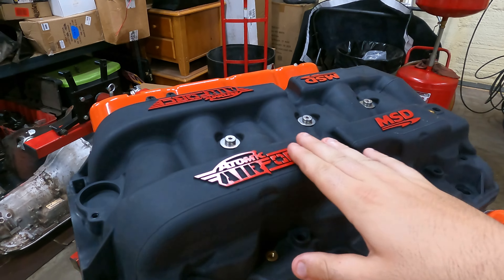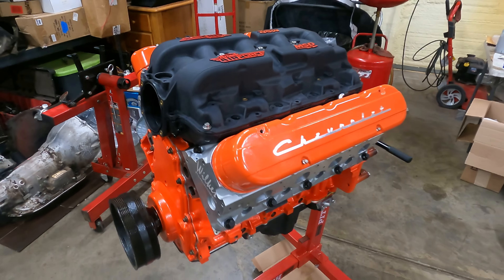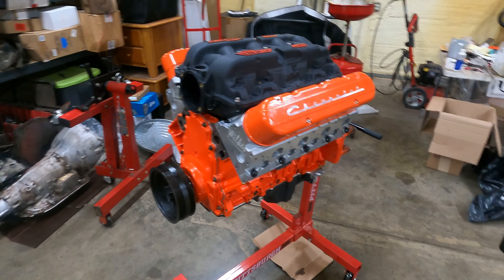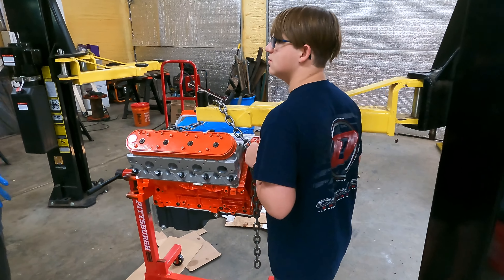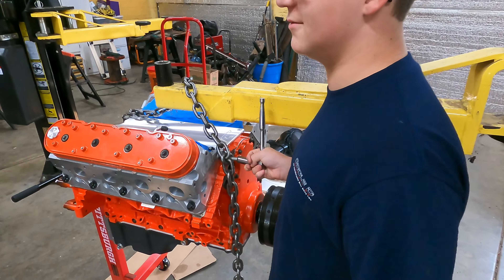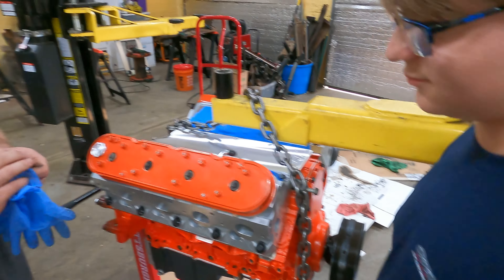Before anybody says it — I know these aren't going to be red. It's going to be orange, but they don't make an orange, so we're going to have to fab it up. But I love the way it's looking — very eighties. Here's Jameson trying to strip the bolts out of my brand new heads. Snug — don't go any past.